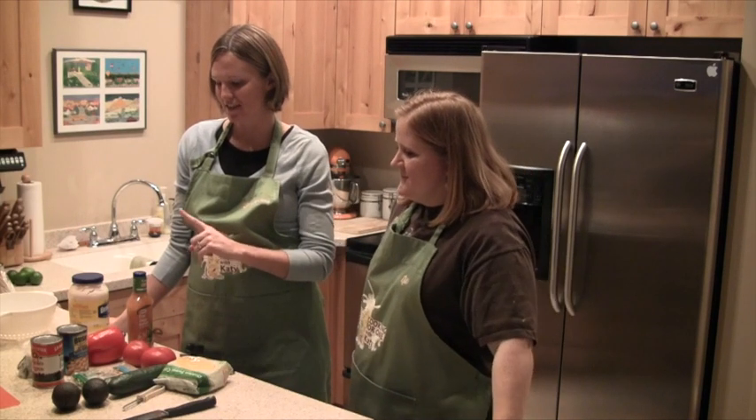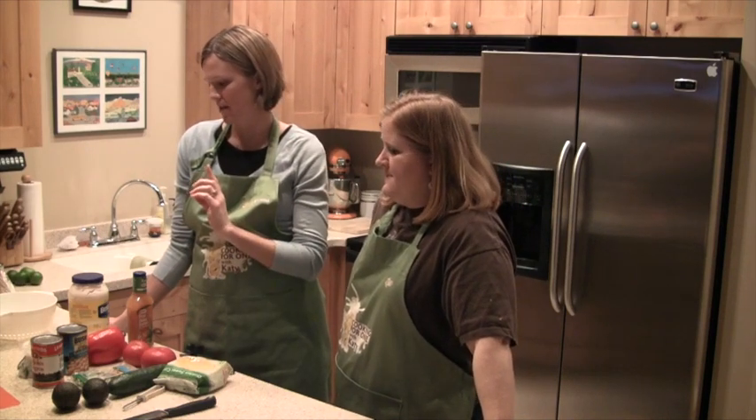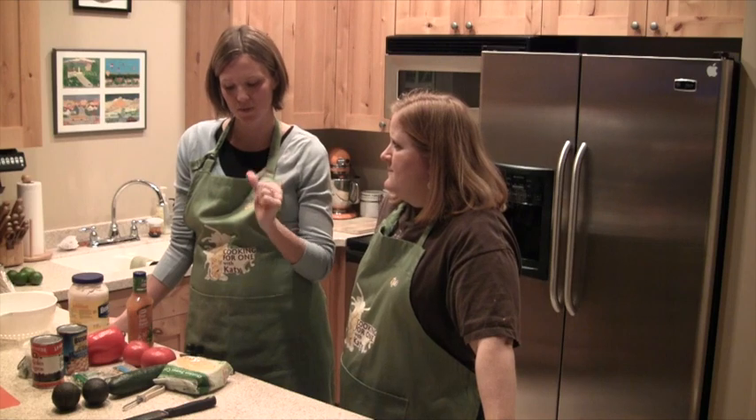It's good for cooking for one because the salad lasts at least a week in the fridge, and the sandwiches are really easy to make.